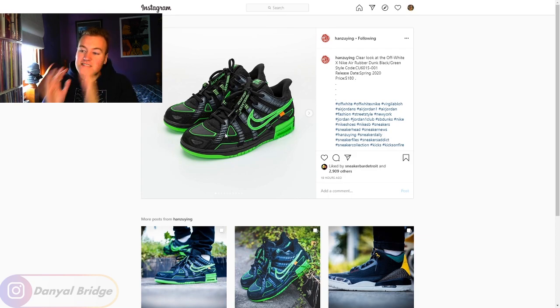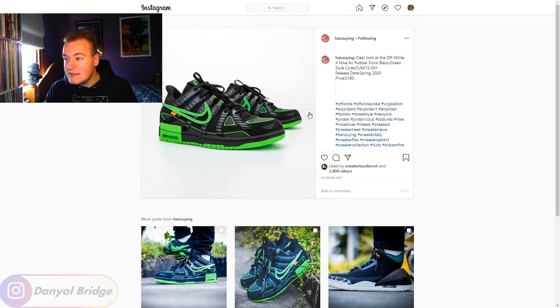The best part is you could do like seven different colorways of this sneaker — replace the neon green with hot pink, hot orange, or really bright vibrant yellow. Any of those colors would still pop really well. I'll have a look at the rest of the photos in this set.